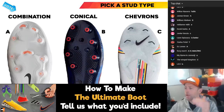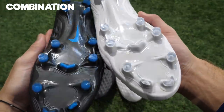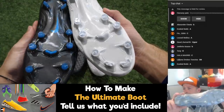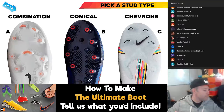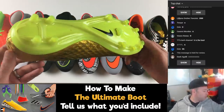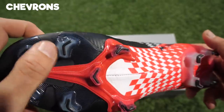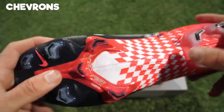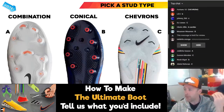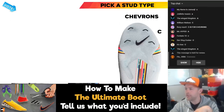The next question is, what type of studs do you want to see on your boots? Do you want a combination soleplate? Do you want conical, which is like the circular studs? Or do you want to go with something more like the Chevrons? Chevrons are designed for a bit more straight-line speed, while conicals are good for twists and turns. A combination gives you a bit of the best of both. Looks like most people are going C for Chevrons.